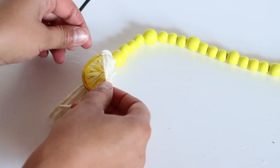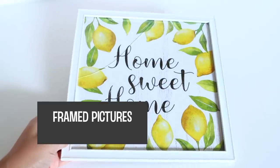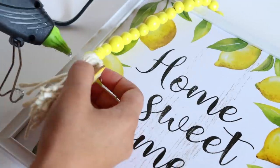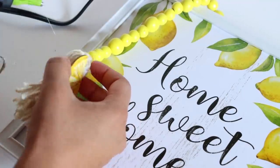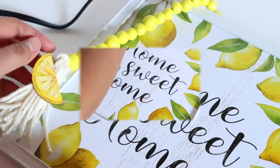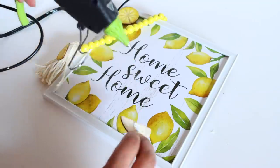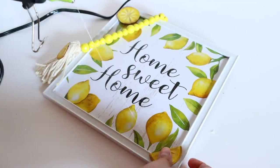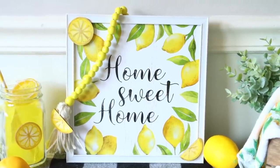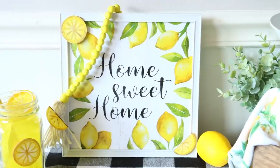I'm using this bead garland with a Dollar Tree picture frame and image that says 'Home Sweet Home' with pretty lemons around it. I broke the glass getting it out of my bag so I removed the glass. I glued the bead garland around the top of the image, then added a couple more DIY stickers to the corners, and it really elevated the piece. I really like how this one came out — it reminds me of something I could buy at HomeGoods or Hobby Lobby.